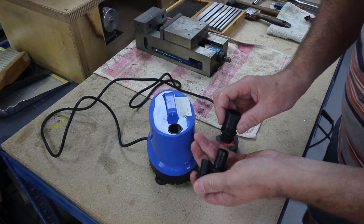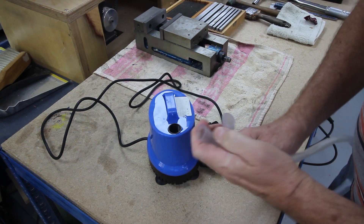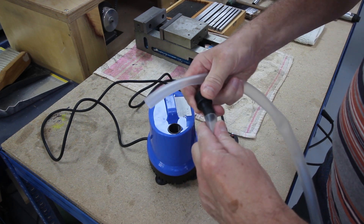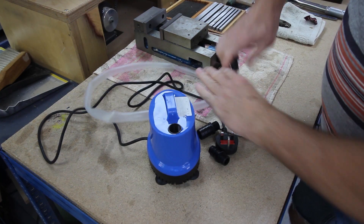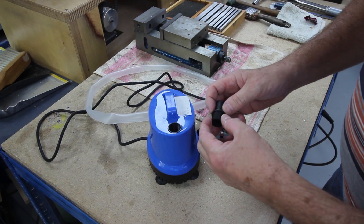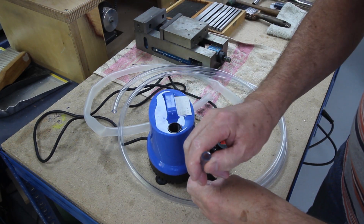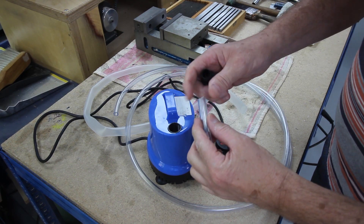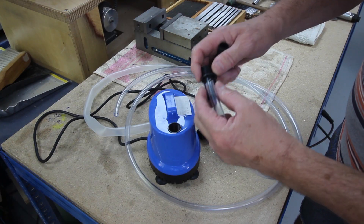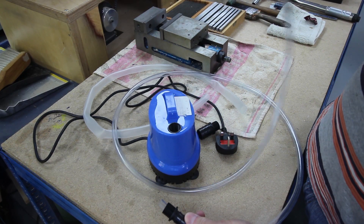It comes with three adapters you just screw in for different diameters of pipe, and even comes with a piece of pipe. I paid about 11 pounds for it. I bought two metres of 8mm bore pipe. What I'll do is turn up a quick adapter for one of these spigots and test whether I get enough pressure at the end of two metres of pipe. I found a little piece of nylon which would be ideal.